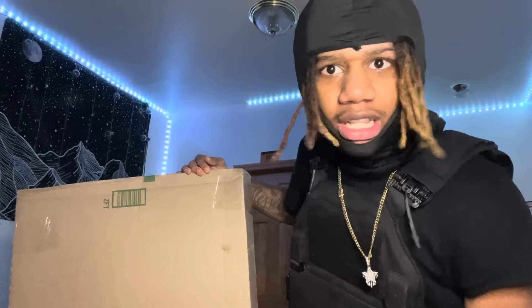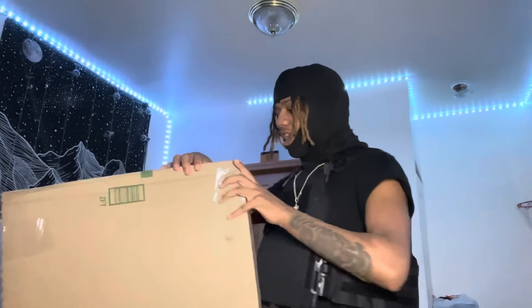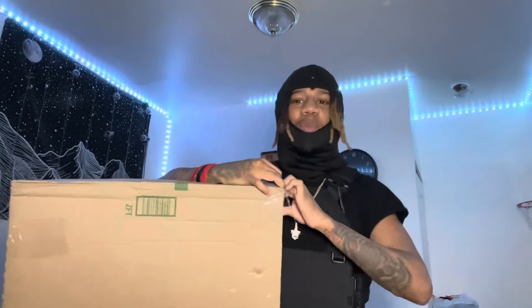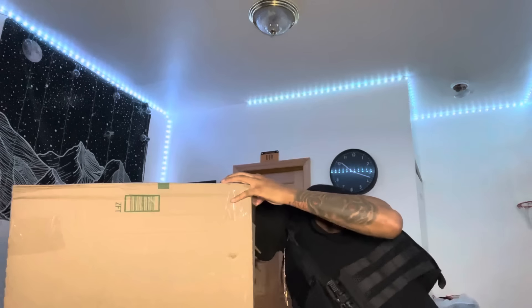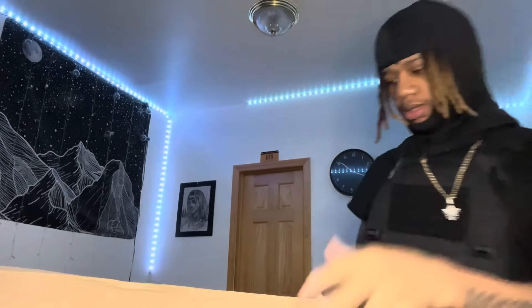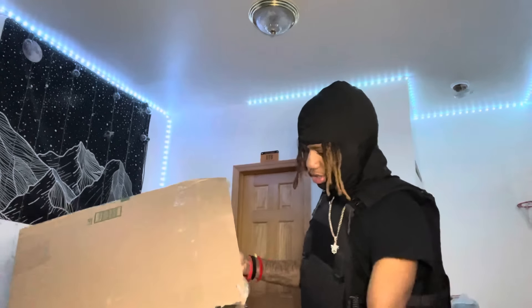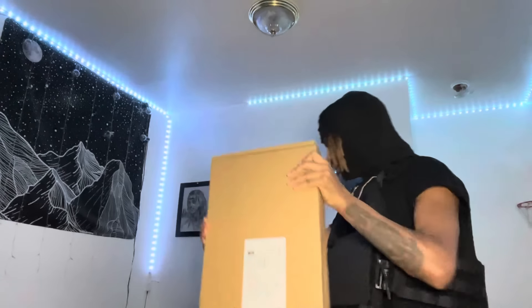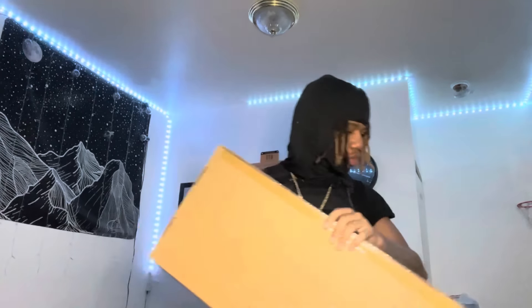I can kind of remember what it looked like because I ordered this like two days ago. I'm pretty sure it's crazy, but why is the box so skinny though? Let's see — he gave me this big old box for this little package. Let me put this box aside, we got the other thing taped too.